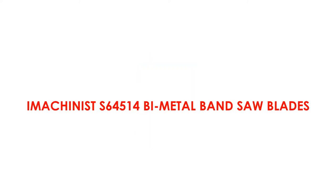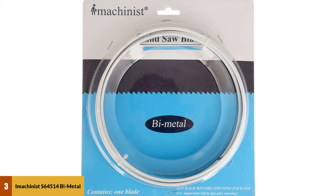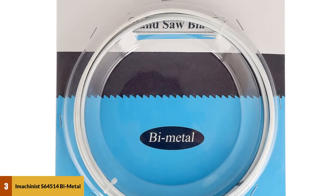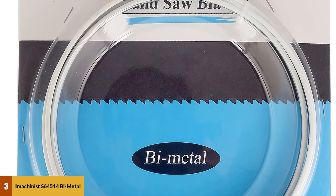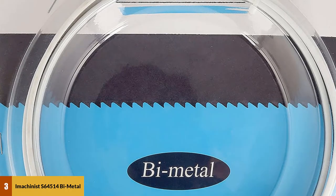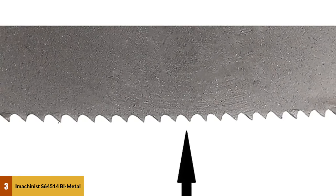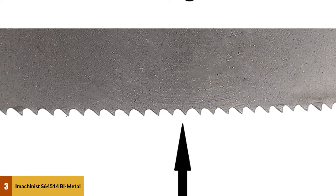At number 3: Imachinist S64514 Bi-Metal Bandsaw Blades. The Imachinist S64514 is one of the best-rated bandsaw blades that can be useful for resawing. It is 64½ inches long with a ½ inch width and 0.025 inches thickness. This is the best blade for your bandsaw, especially if your bandsaw has a length of 64½ inches and a width of ½ inch.